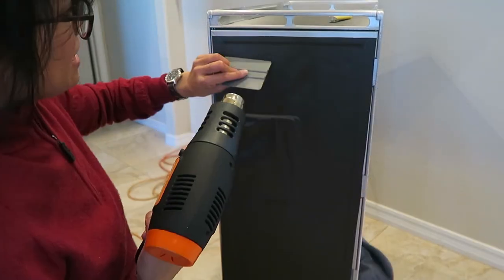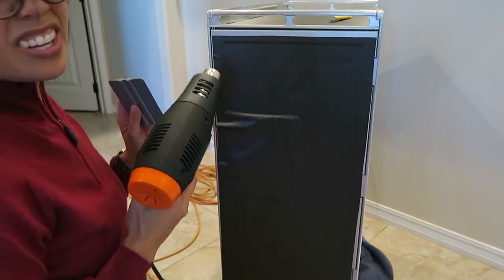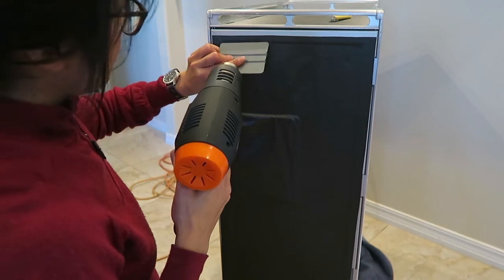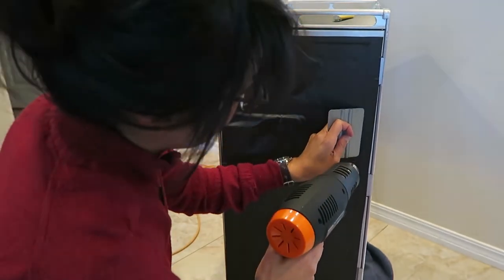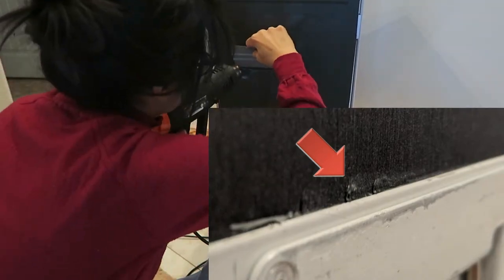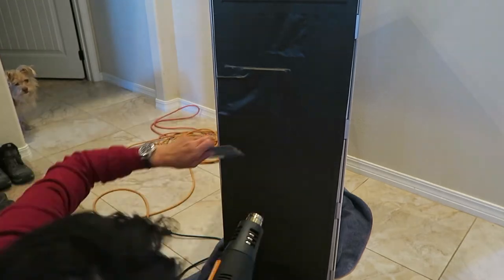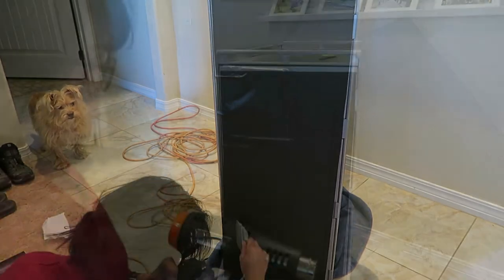Next, get your heat gun and push the vinyl wrap up into the trim. Don't keep the heat gun on one place too long - if you do, you could damage it. I'm not an expert - it looks like I'm holding the heat gun too close and there are spots where the wrap shrunk too much causing tiny creases. I have to remind myself that if it looks good from a foot away then it's fine. But do your research.